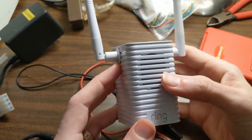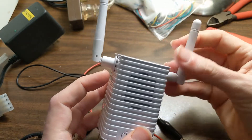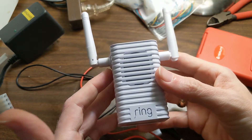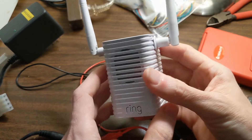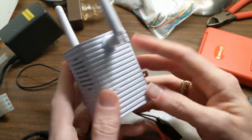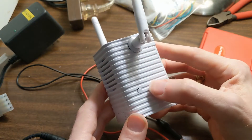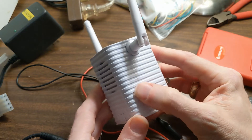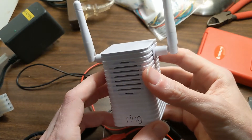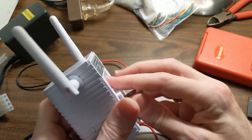I have this Ring Chime Pro that I got. This is the V1 of the Ring Chime Pro with the big floppy external antennas. And it basically broke. I noticed it was plugged in, plug was all good, but the little light didn't come on. Holding the little reset button didn't seem to do anything. So it was broken. I figured I couldn't really break it any worse than it not working, so I opened it up.